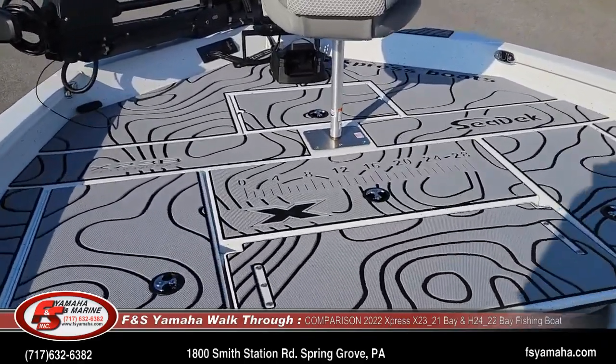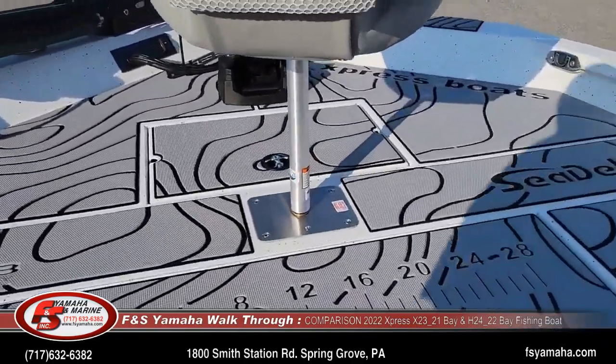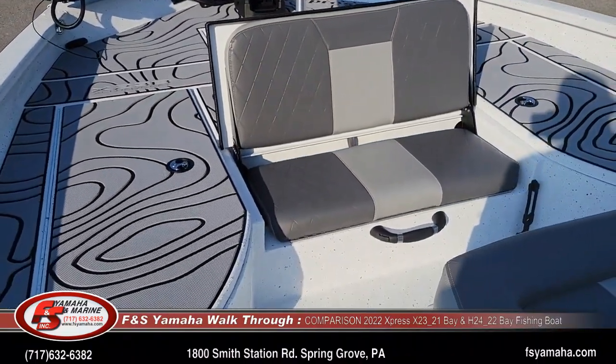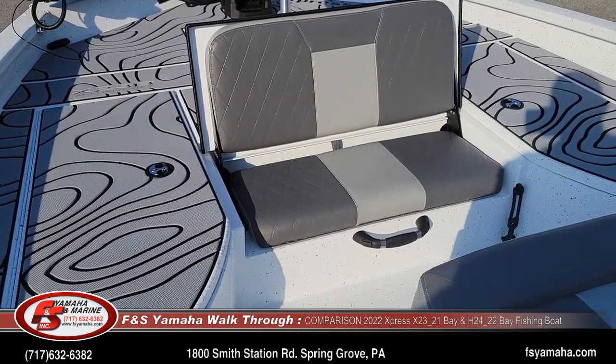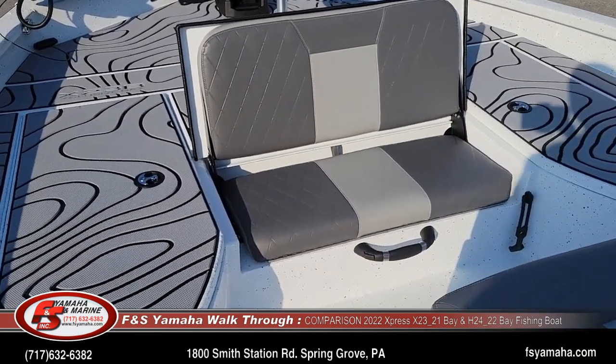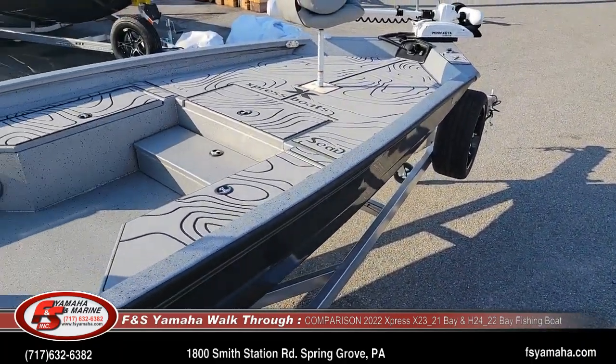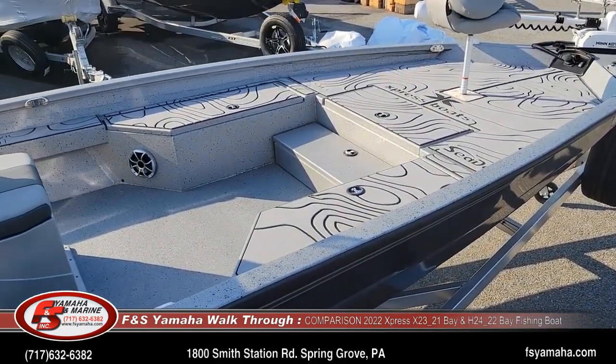Looking at front storage between the two: the jump seat in the front is built into the X-series boat — it's actually welded into the front decking — and that's an upgrade that's added separately with the H-series boats.